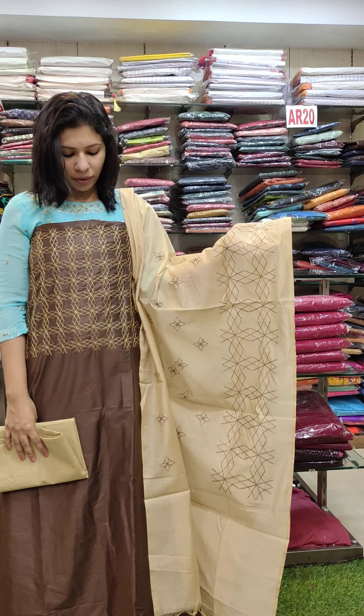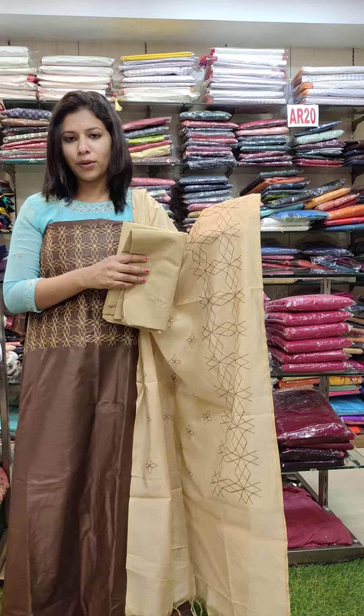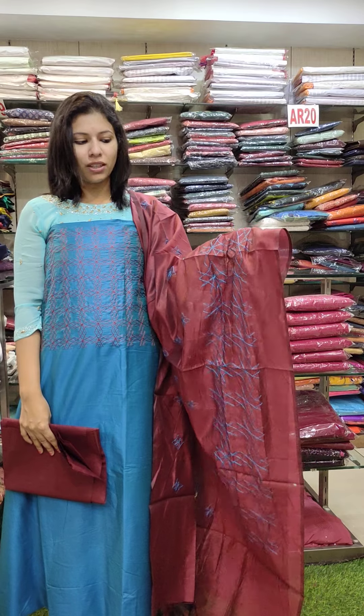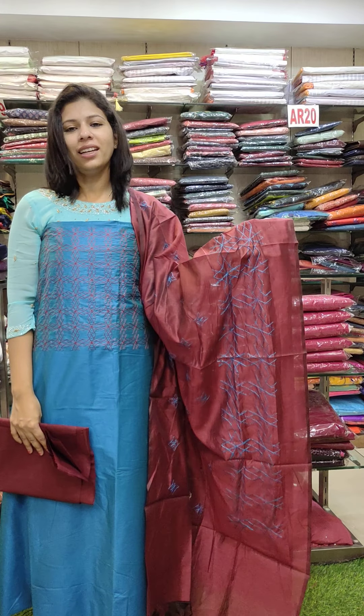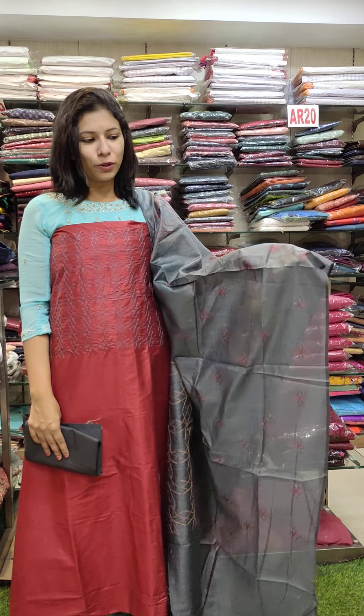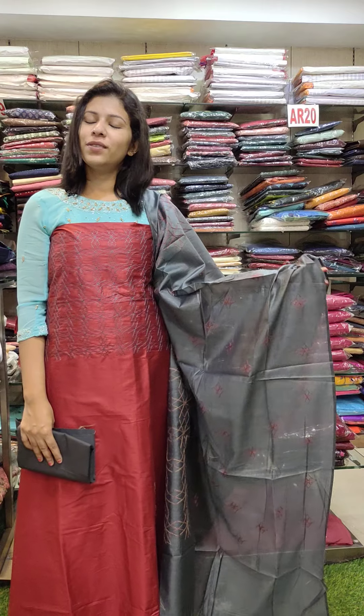Brown with a cream combination. The second last is Kingfisher Blue with Maroon combination, ₹9.90 with free shipping. The last is reddish maroon with pencil gray combination, ₹9.90 with free shipping.